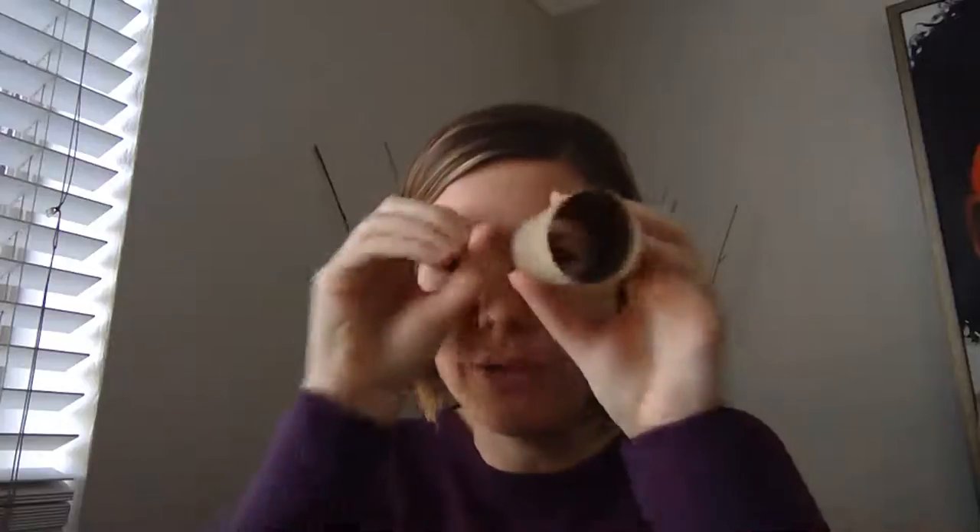Hi, preschoolers. Since we're talking so much about what we see, we're going to make some binoculars. Binoculars — a lot of times we have two tubes, or you could just do one. You put them up to your eyes, and you can see things that are far away.